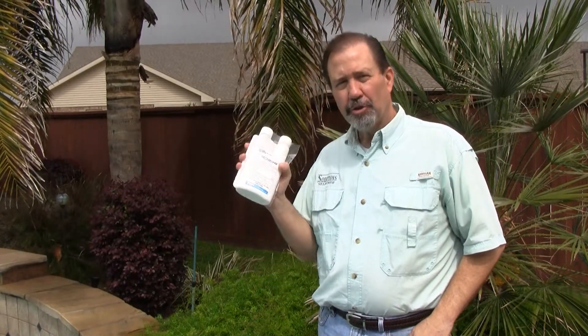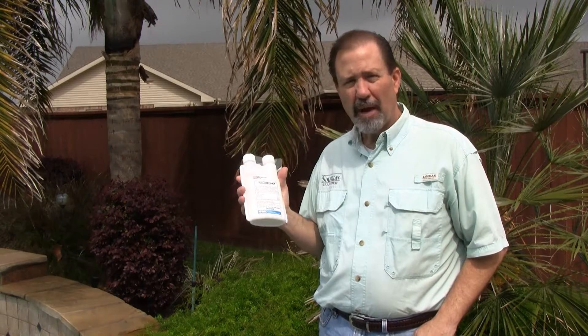Hi, I'm Keith McCoy with Solutions SelfChem. I'd like to introduce you to a product called Talstar P. This product is produced by FMC Corporation, contains bifenthrin, which is a synthetic pyrethroid, at a 7.9% active ingredient.